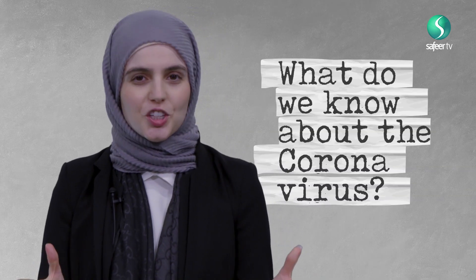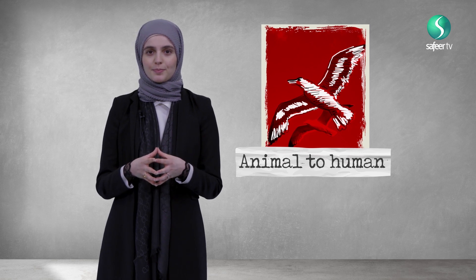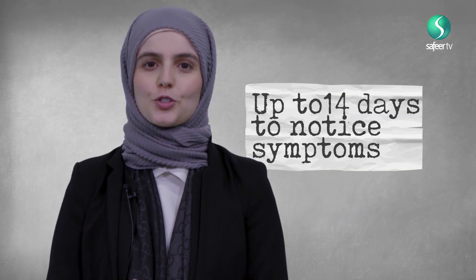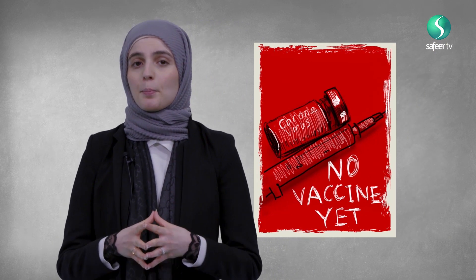What do we actually know about this virus? Well, firstly we know that it can spread from human to human. We're yet to find out whether it can spread from animals to humans. People with the Coronavirus can spread it through coughing and sneezing, and it can take up to 14 days for you to notice some symptoms. Unfortunately, at this point we don't have a vaccine for this condition, but many cases are being treated just by giving supportive treatment — by that we mean giving fluids and giving oxygen.